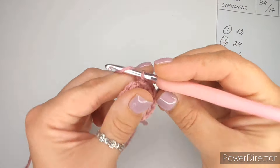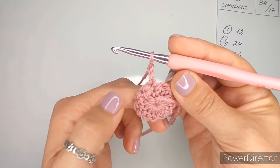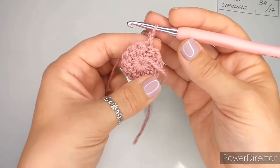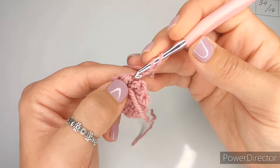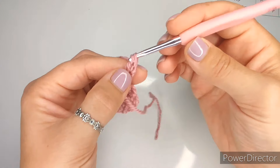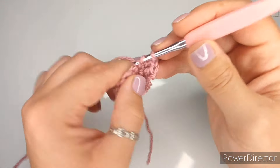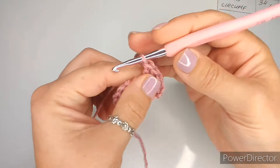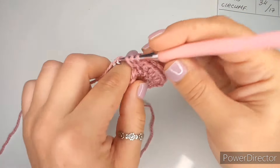From now on our rows are going to start slightly different. We're going to chain two - that counts as one double crochet - and then turn. This row is increases only, so we make two double crochets into each stitch around. Every time I mention an increase, that means two double crochets in the same stitch. Chain two counts as a double crochet, then yarn over and put another double crochet into the stitch right next to it - that is one increase. Continue all the way around and you should have 24 double crochets.